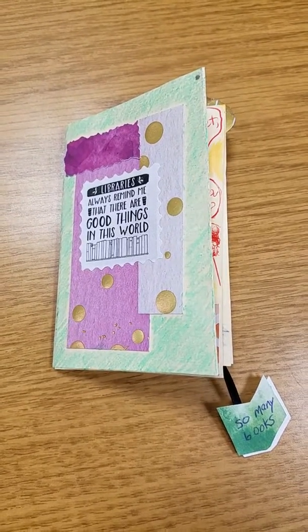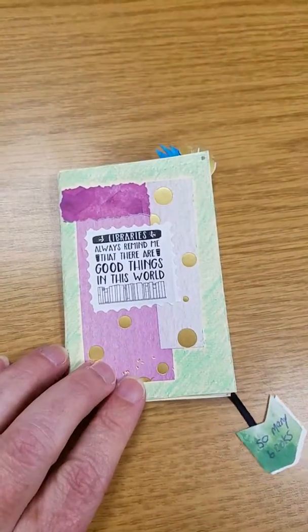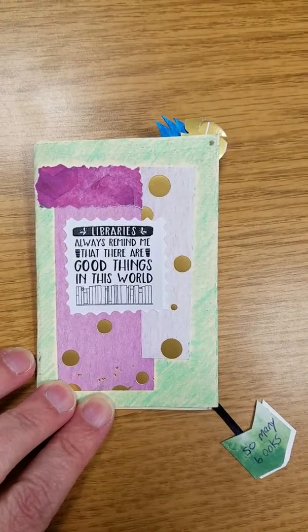This is my zine that I made in honor of Martha Unrath's retirement from being a library clerk at Victor Primary School.